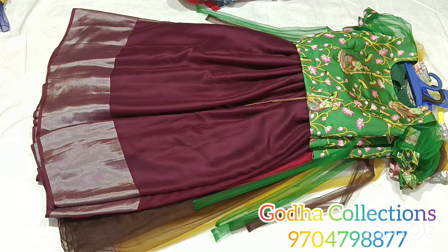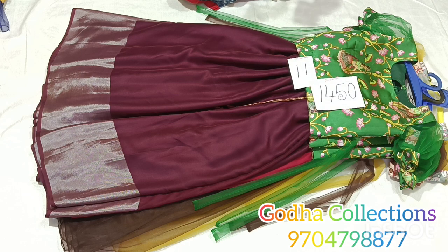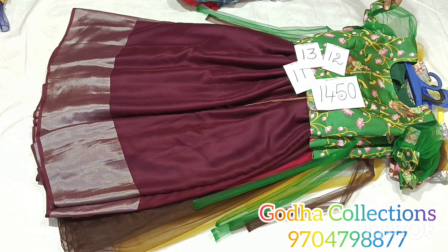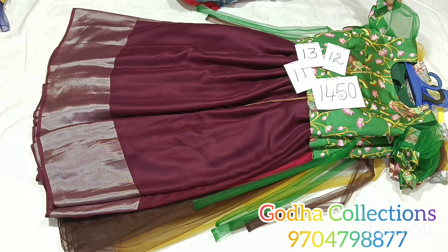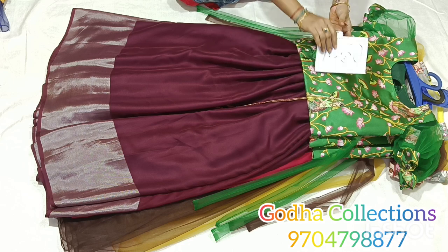Size and price — check the order place. 11, 12, 13 years — 2 pieces available. Crop top in brown color with cream shaded blouse. Share photos and choose your outfit. Order place — thank you so much for your support.